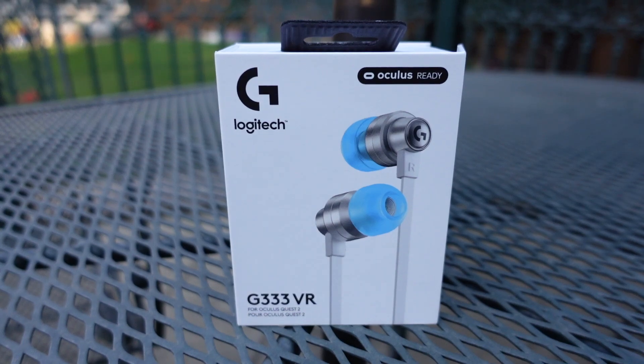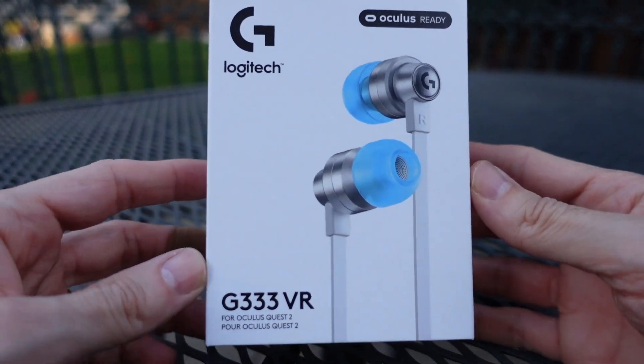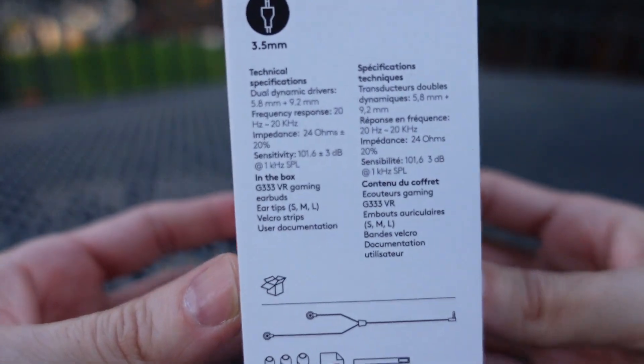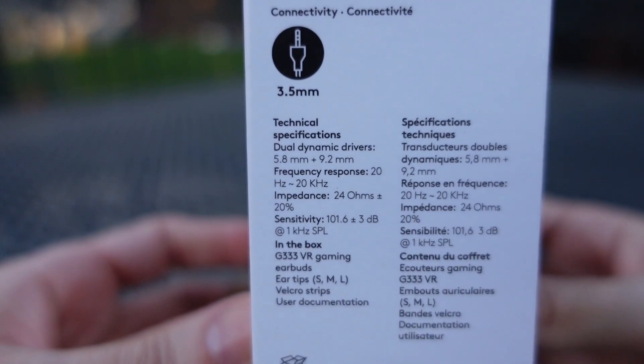What's going on? It's Rick here, and we're going to take a look at the Logitech G333VR. This is an Oculus-ready set of earbuds, specifically designed for the Oculus Quest 2.